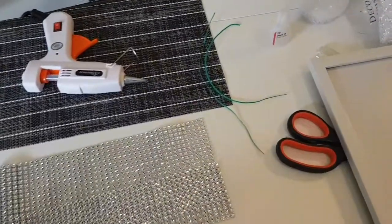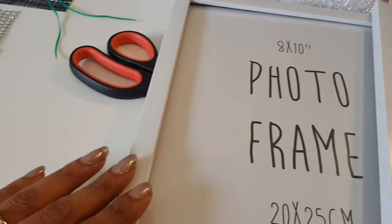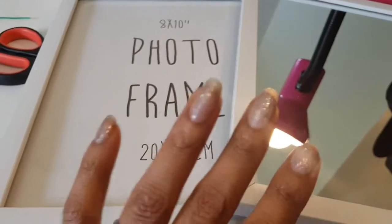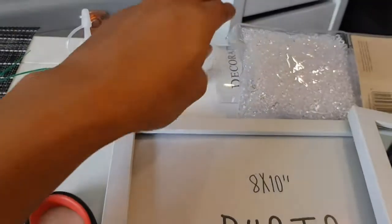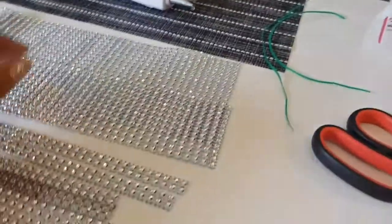Hi guys and welcome back to my channel. Today I'm actually going to be making a beautiful tray, a crystal tray. These crystals will be in the bottom of it, and this will be sort of featuring in it. I have my glue gun set to go.